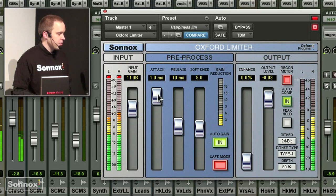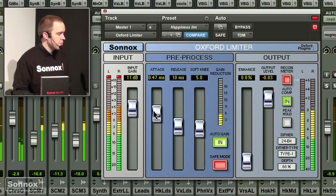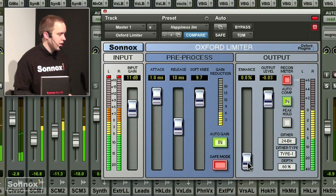The attack can be adjusted from very slow attacks up to one millisecond. It has a look-ahead function and there's also a soft knee function, which means you won't hear so much of the limiter. There's also enhancement if you want, like tube or tape enhancement, making the signal even fatter.